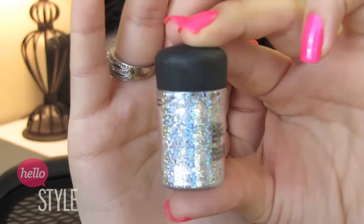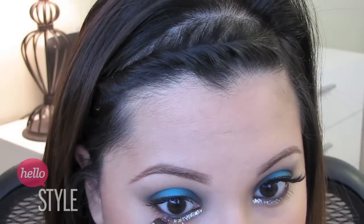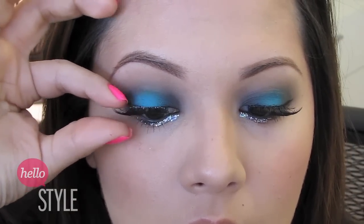Then I took some chunky silver glitter and some glitter glue and applied that with an angled brush just on the inner corners. Now I'm taking some dark toned lash glue and my favorite eyelashes and applying them super snug to my own lashes.